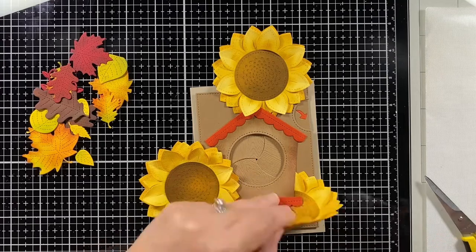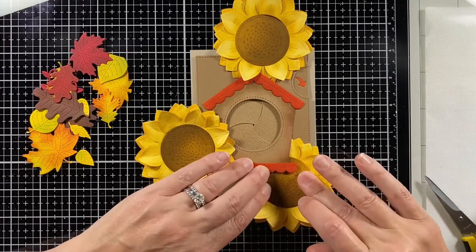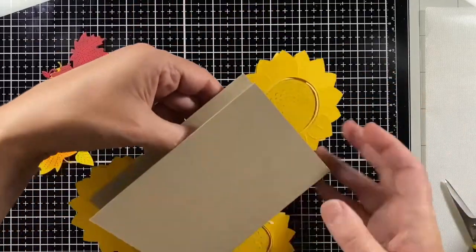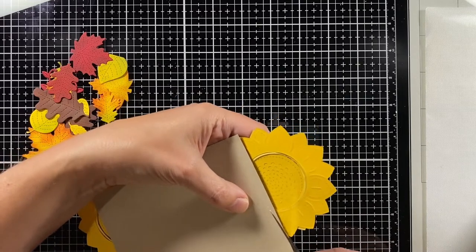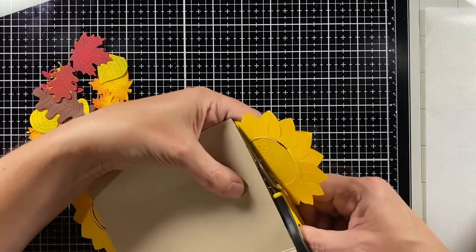We did have some bird seed that was treated so the seeds wouldn't germinate, but I think my husband switched to a cheaper version, and so I ended up pulling sunflowers from under the feeder.